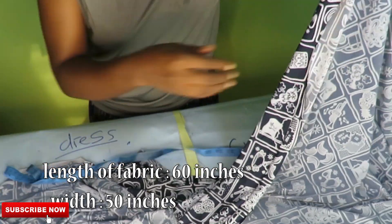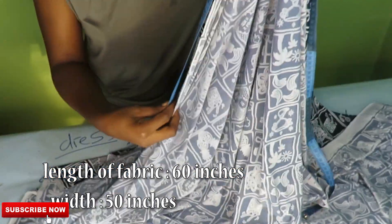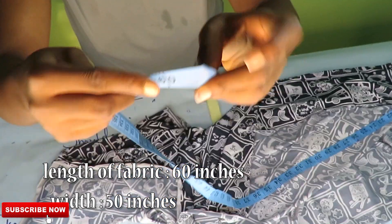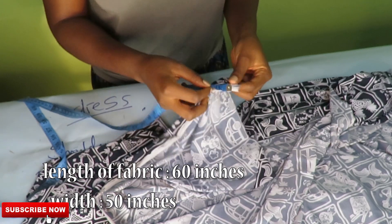The length of the fabric we'll be using for this tutorial is 60 inches long and the width is 50 inches wide. Note that the fabric I am using is a stretchy fabric.